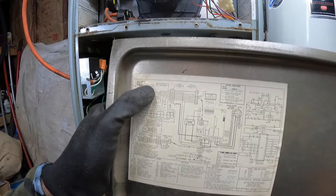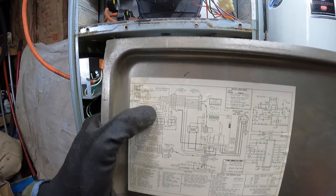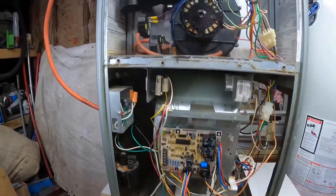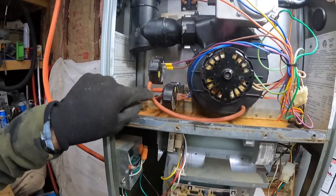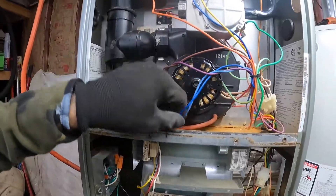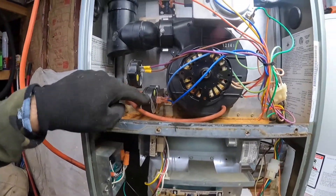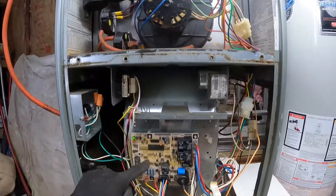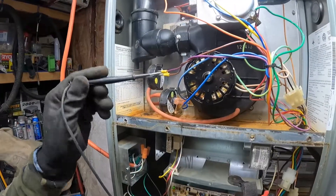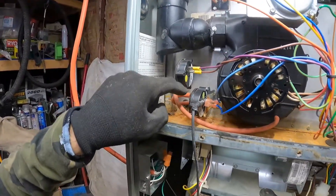Right here is the drain system pressure switch. I don't work on a ton of 90 percenters but the concepts are all the same — I normally work on mostly 80 stuff. So I was like, okay, this one is for the draft inducer motor, that one's closing. This pressure switch right here is in between the gas valve and the board. It did look pretty crusty, so I actually just took my meter lead and jumpered out the two terminals of the pressure switch.